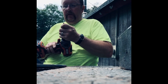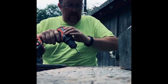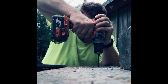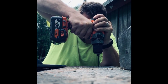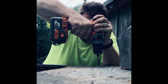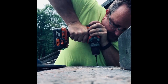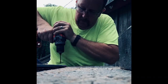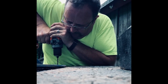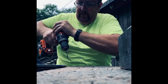Okay, 11/64ths — for no reason other than that's the one I could get out easily. Let's just see if it's a sharp bit or not. Pretty good. You can almost hear it when it's ready to break through — starts to slow down.